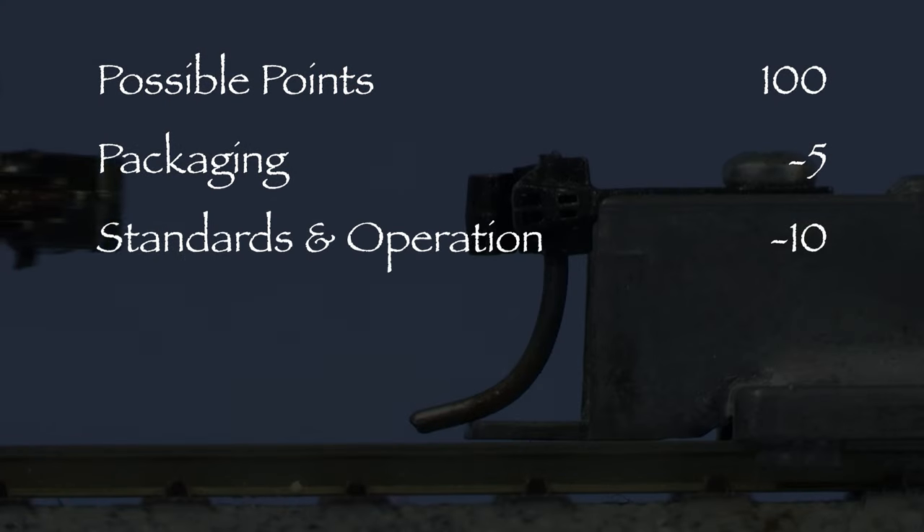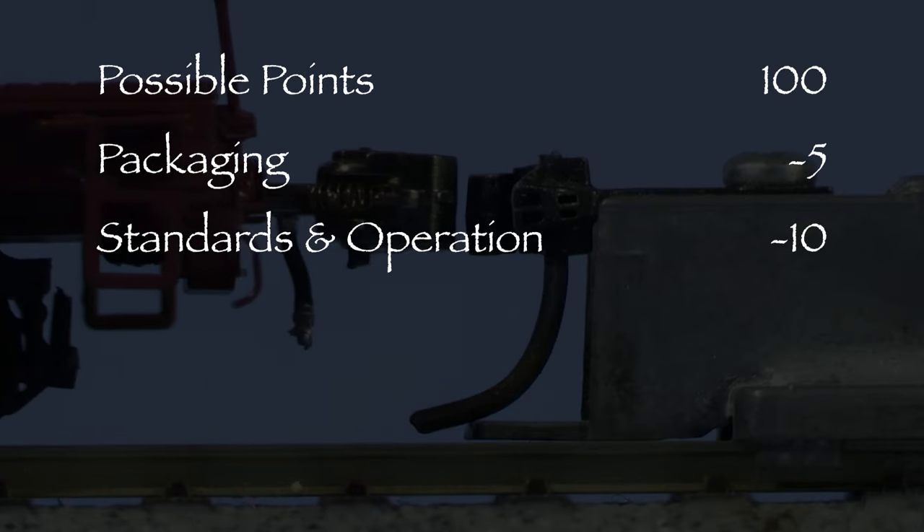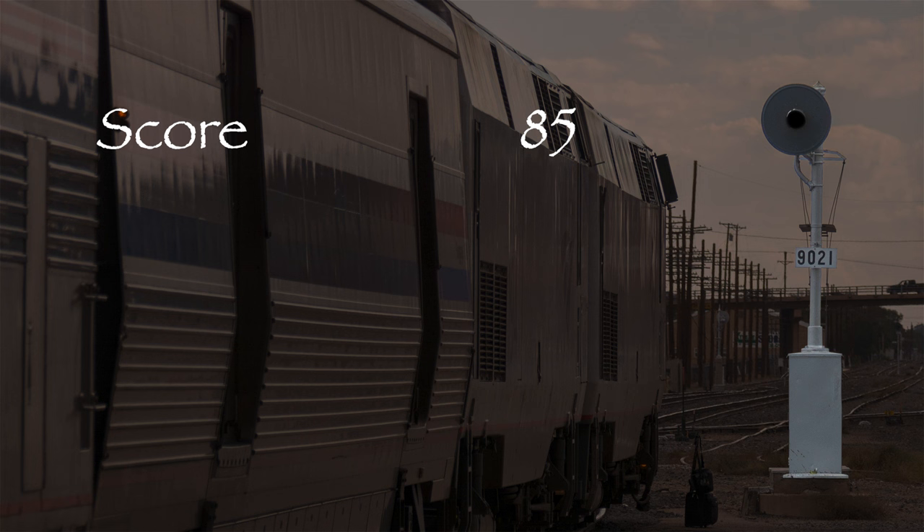The car had a warped deck, so I took five points in the packaging category. Both couplers were too high, so I took 10 points in the standards and operation category. That leaves us with 85 out of 100 possible points, which is a solid B on a report card. This is a highly detailed and accurate model that looks really good — I'm giving it a green signal. Overall, I think Class 1 Model Works did a really nice job on this car. If you're looking for a unique piece of rolling stock for your HO scale layout, I think you might like it.